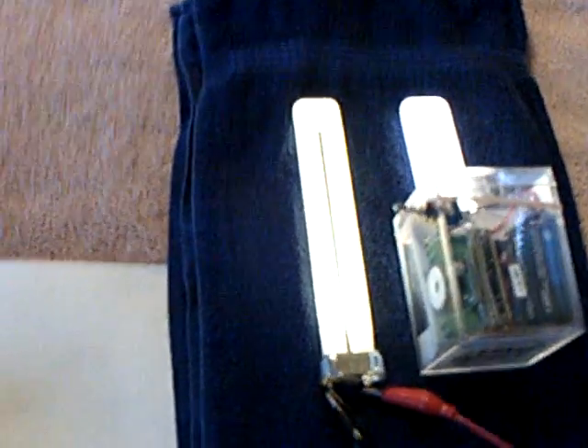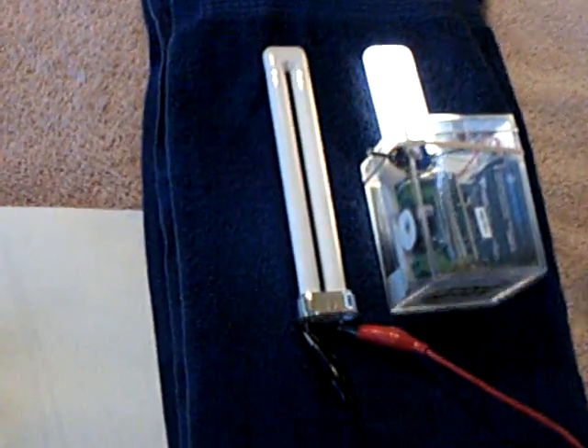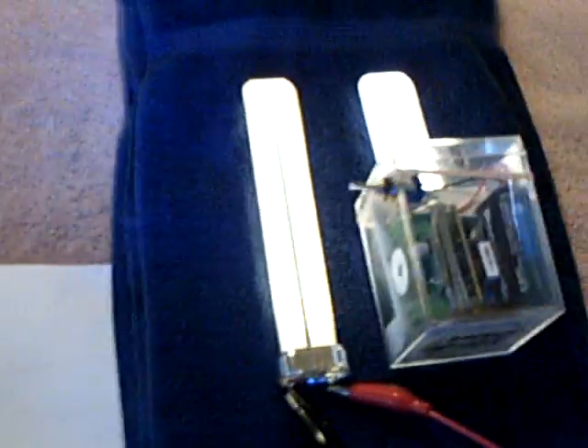They're close to the same brightness. This Slayer circuit is a major winner — it allows you to use a small battery source or a super cap. You can run an LED, you can charge with it, and you can light a small CFL fluorescent.